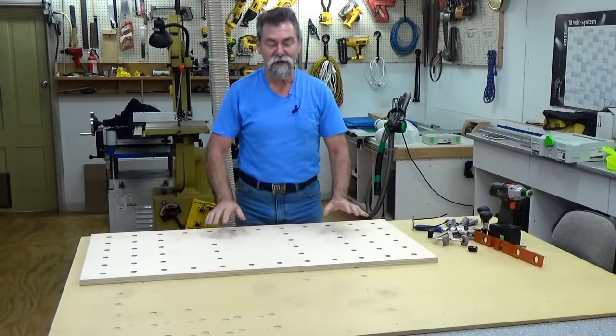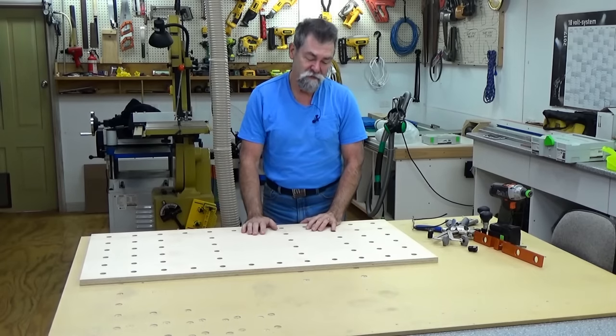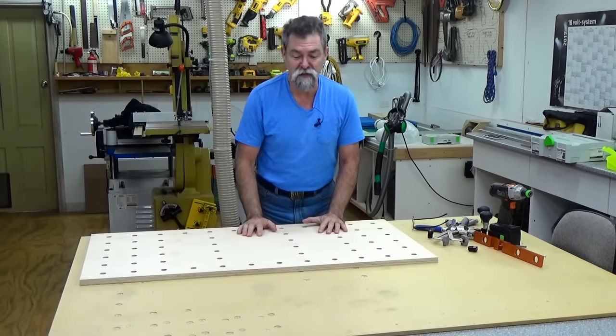Dave here. How are you? Today I'm going to continue on from the previous video I did on the UJK PathGuide system.